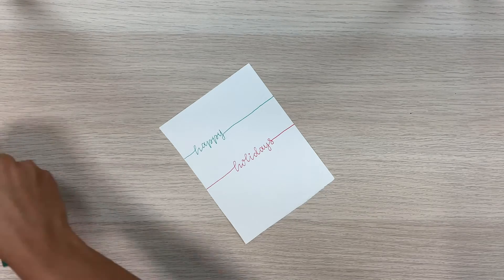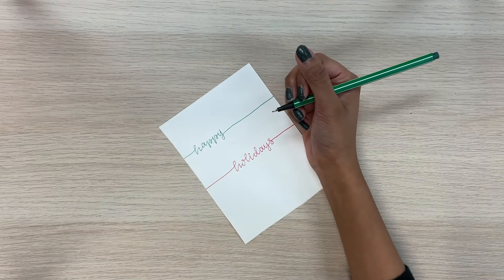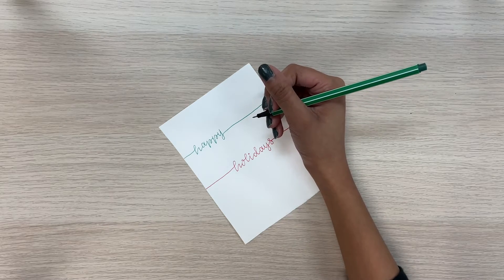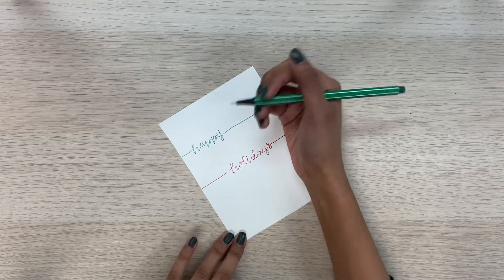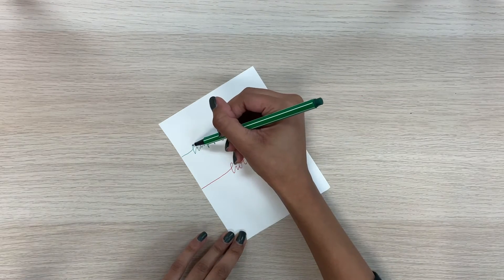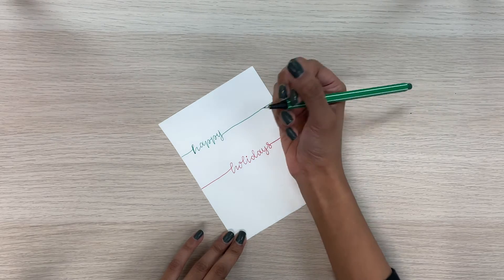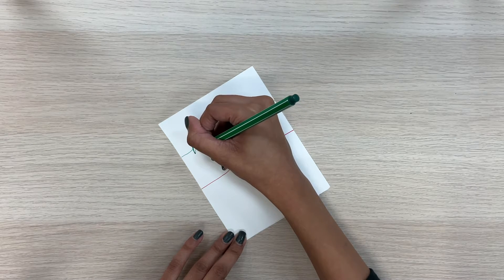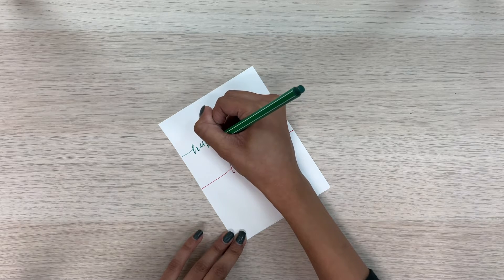Now we can go over it again and do fake calligraphy. Fake calligraphy is when you don't have a real brush pen but you can make it look like you did it with a brush pen still. Anytime you see a downstroke going this way, you darken the line. So right here at the happy — this is a downstroke — so we make this line a little bit thicker. That's basically fake calligraphy, and we can do it for the rest of the downstrokes too. It makes a slight difference; it just makes it look a little fancier.